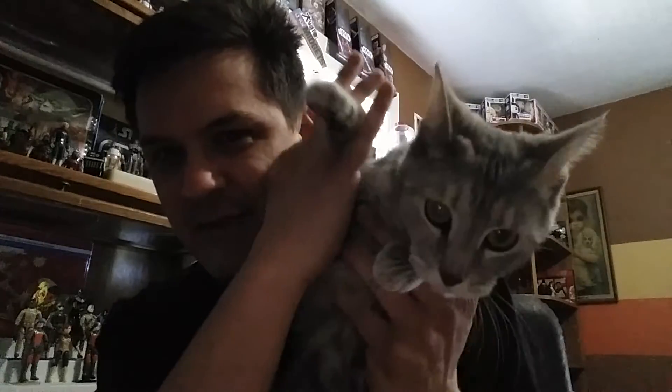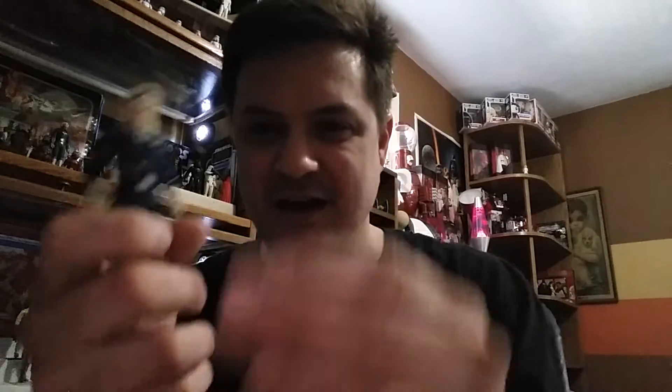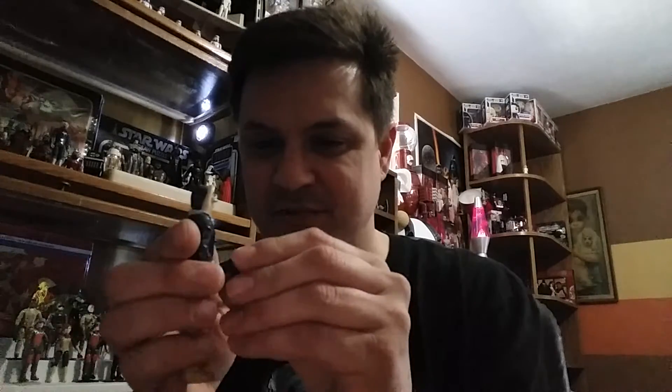This was from Christopher Jackson and it is the Han Hoth — and this was the last one of the figures that I needed. Look, here's Spooky, she really wants to be on TV. Anyway, here's his blaster — put it in his hand right there — and here is Hoth Han Solo. Now I just need the Luke Hoth and I'll have the entire all-Star Wars and all of Empire.